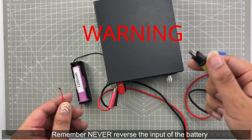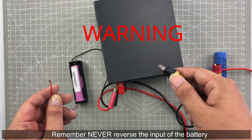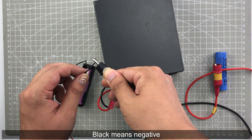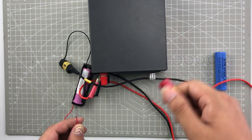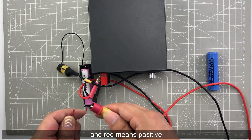Remember, never reverse the polarity of the battery connection. Black means negative and red means positive.